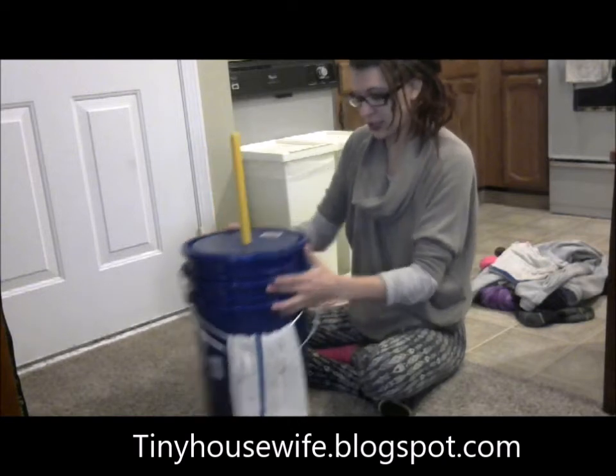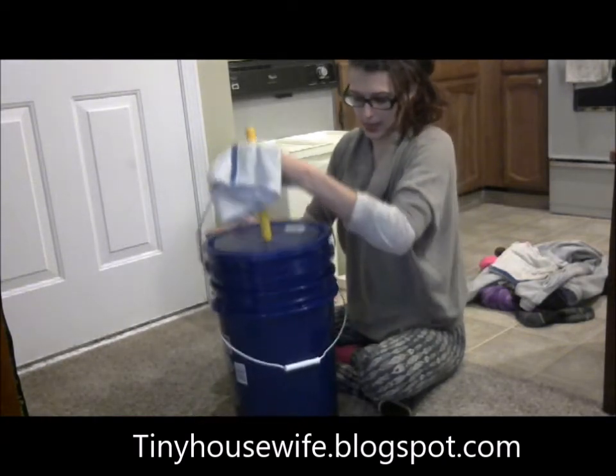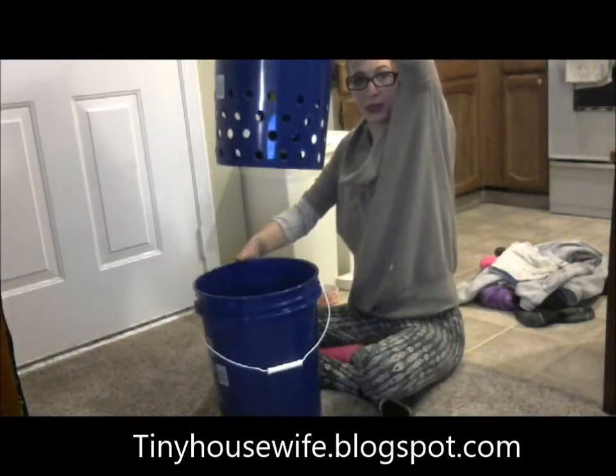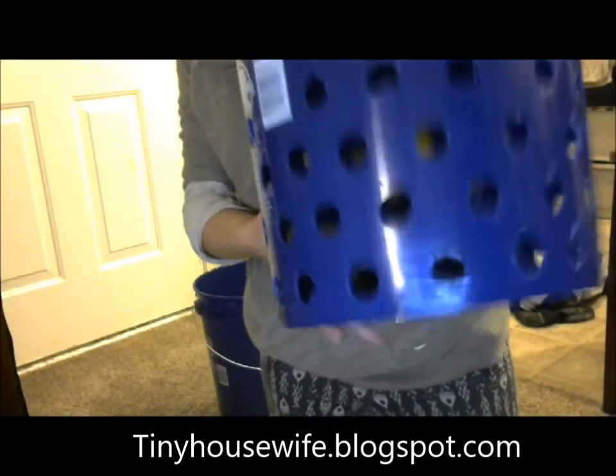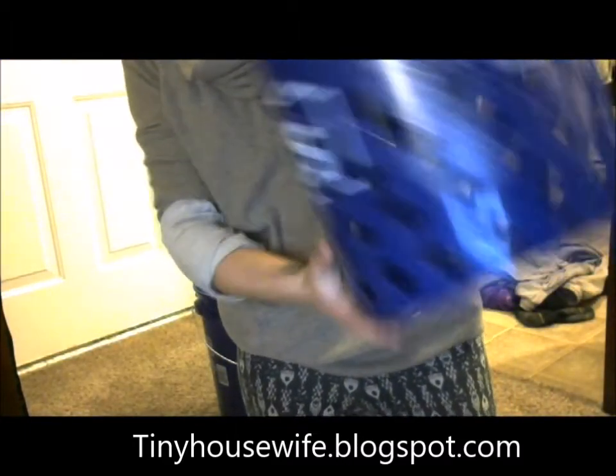The washing machine has two buckets. It's got the main bucket, which is unaltered, and then there's this bucket, which is what I used the 3/8 hole saw bit for. I just put holes all over the whole thing.